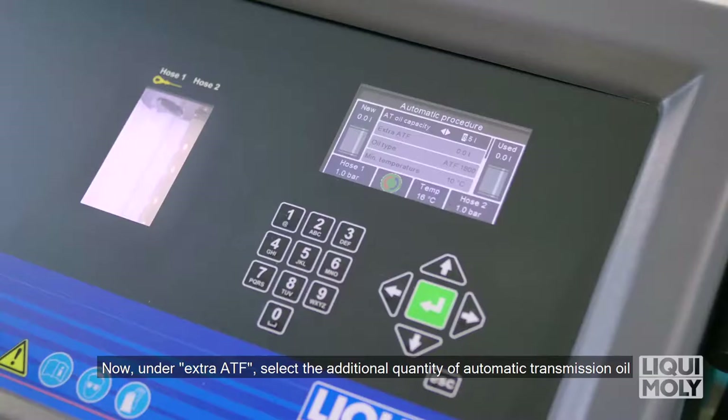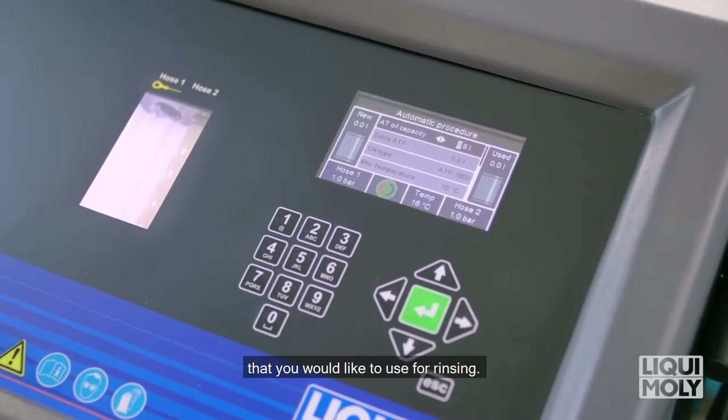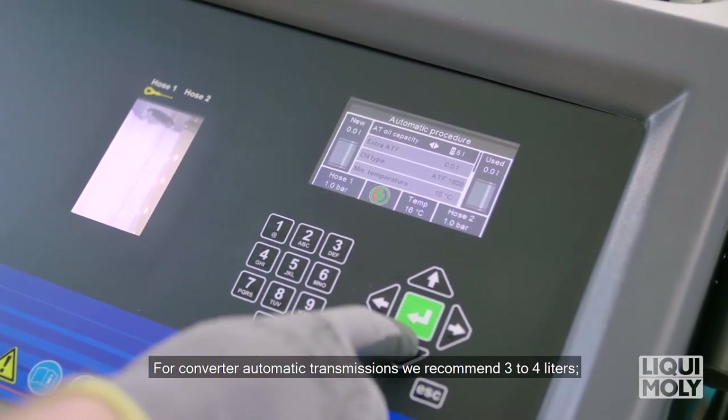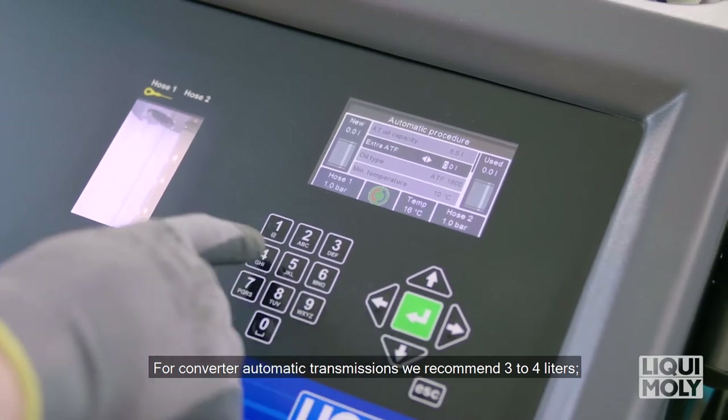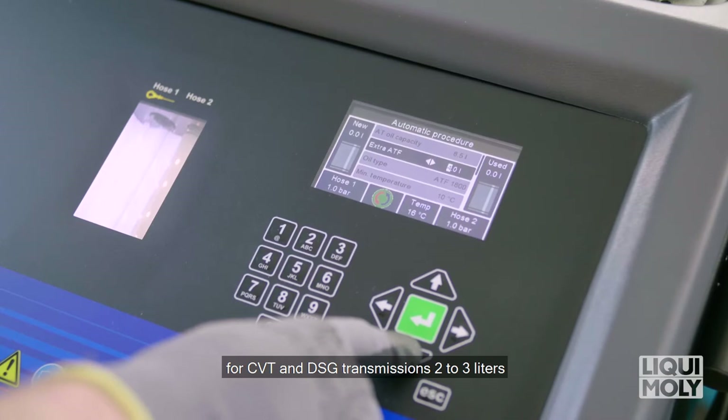Now, under Extra ATF, select the additional quantity of automatic transmission oil that you would like to use for rinsing. For converter automatic transmissions, we recommend 3 to 4 liters. For CVT and DSG transmissions, 2 to 3 liters in addition to the total transmission oil quantity.